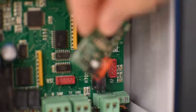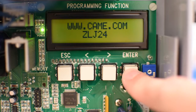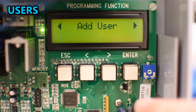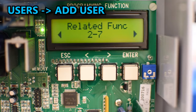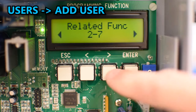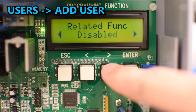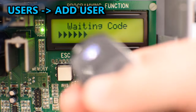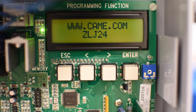If you want to add a remote control you must have the AF card installed on the control board. Hold enter for one second to enter the menu system, use the arrows until it says Users, and press enter. Select Add User and confirm yes. Then select the associated function — 2 and 7 to open and close the gate, or Open for the remote to only open the gate. When you press enter the screen will show Waiting Code, indicating you must press the button on the remote control you want to program. To test the remote, exit the menu by waiting a few seconds or pressing escape.